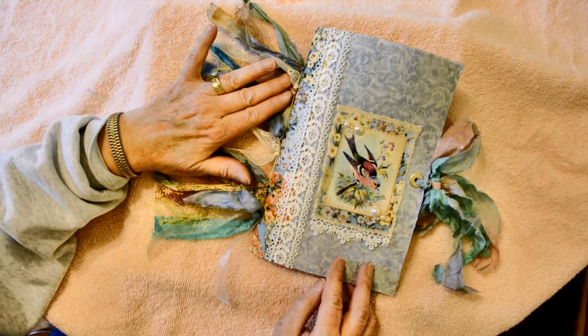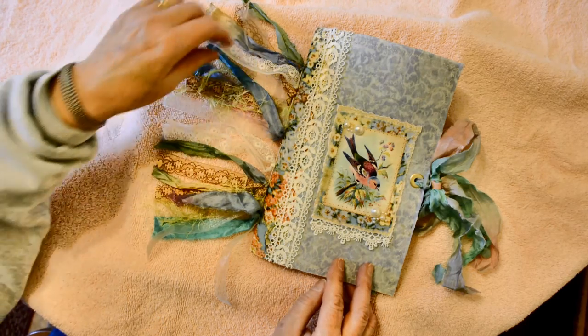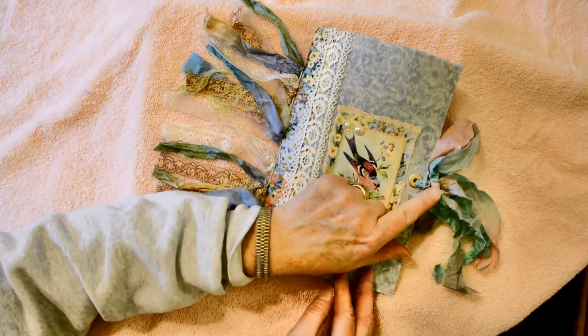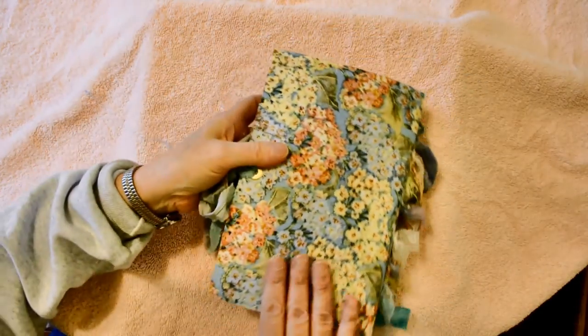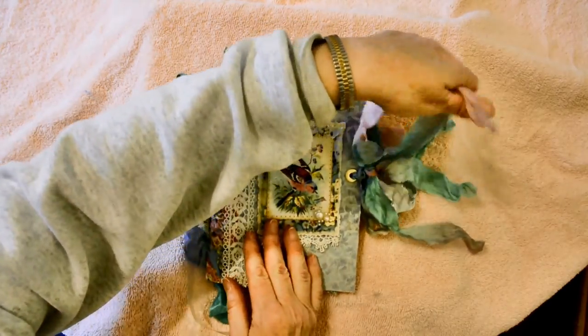Some lace sewn along the edge. I like to leave my binding threads on the outside of the journal so that I can attach pretty silk, lace, and eyelash trims. I've made the closure from silk and added eyelets. This is the back — take a look inside.